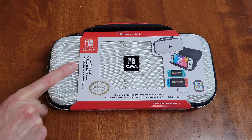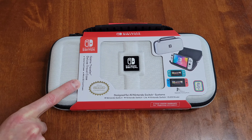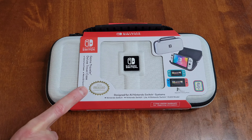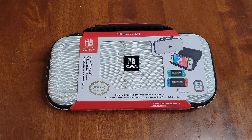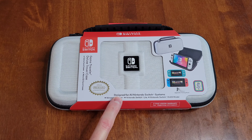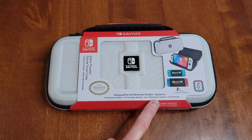It also comes with game card cases and micro SD card cases. It says right here: official Nintendo licensed product. And it's designed for all Nintendo Switch systems — Nintendo Switch, Nintendo Switch Lite, and Nintendo Switch OLED model.